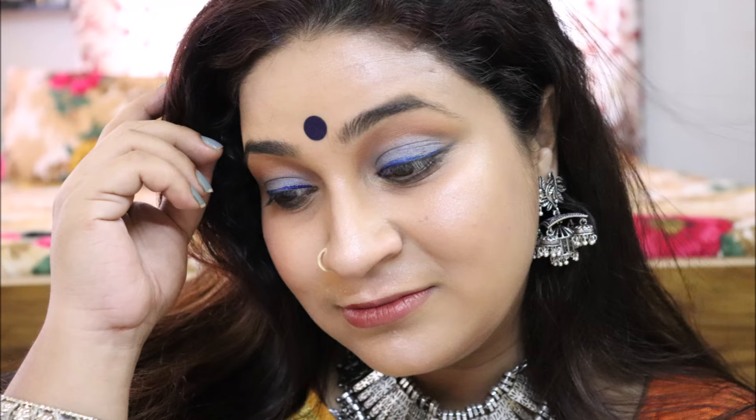This is Durga Puja's special Saptami look. I have created it with a Tant Sari, and that's the famous sari of Bengal. This is a totally Bengali oxidized look — for bachelor girls and for married girls also. I hope you will like this makeup. This is very easily achieved makeup, with budget products and long lasting results. And I am loving this look — it has all oxidized vibes.